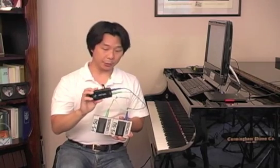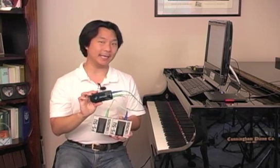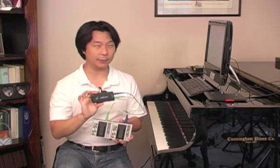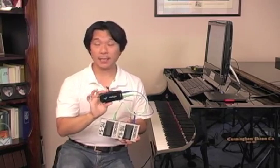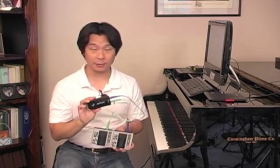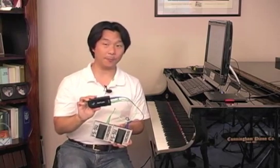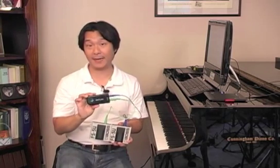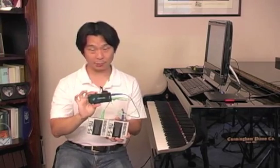Last but certainly not least: use fresh batteries. If you're using an AirTurn, it uses two AA batteries, and always keep a fresh pack of AAs in your concert bag. If it's something really important, make sure you have a fresh set right before the performance. If you're using a laptop, plan ahead and make sure it's charged the night or day before, and always bring your power adapter in case you don't have enough battery to get through the concert.